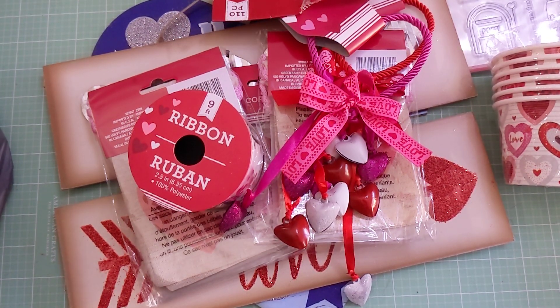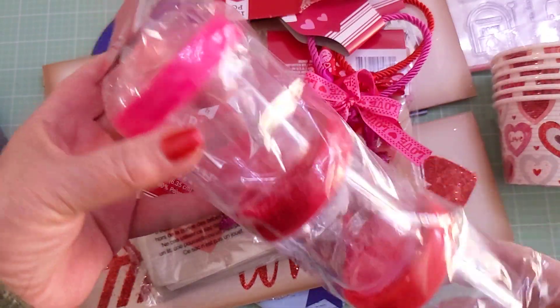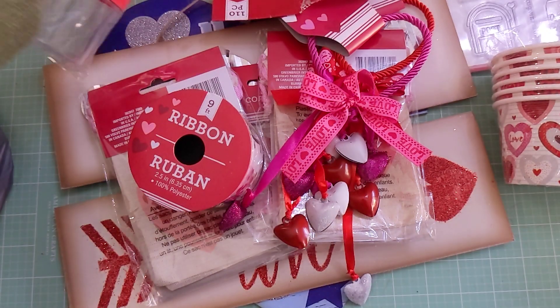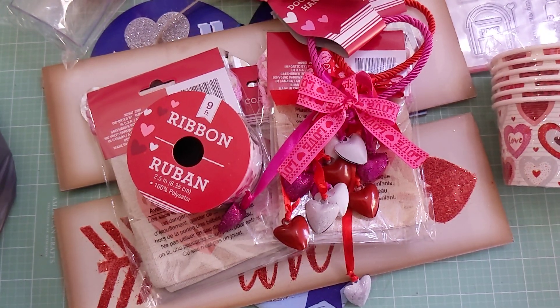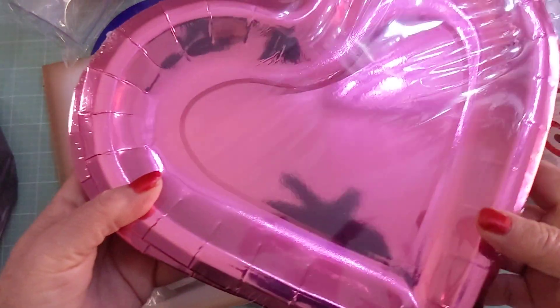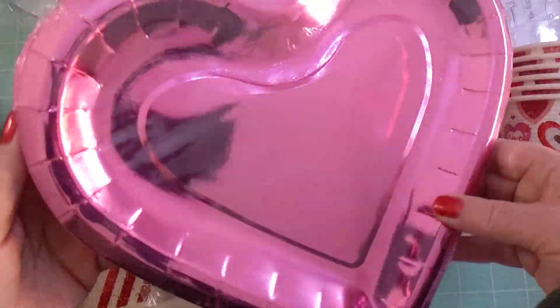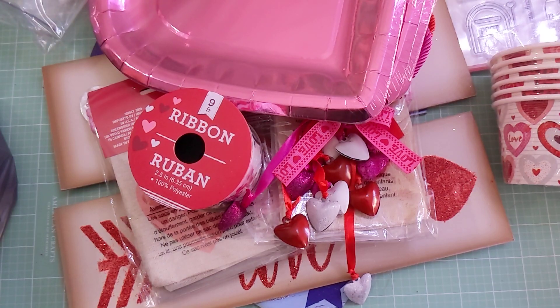I got a couple bags full. I found some more of these containers so I got one more to add to my Valentine stash. I got some paper plates which I think are so cute — I already have red ones and now I found the pink heart-shaped foil ones, so I picked up a few of those.